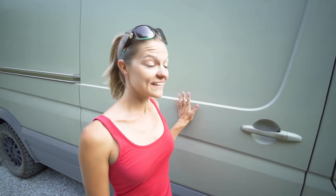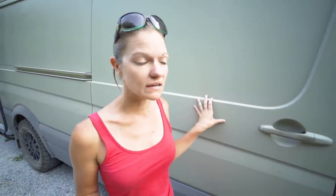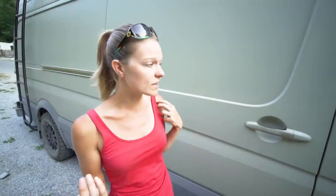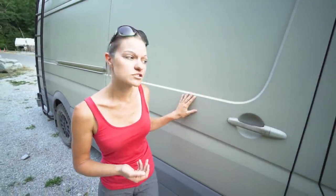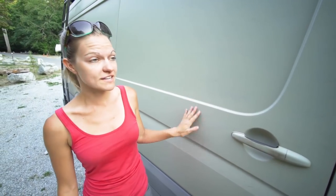Let's start with the outside, the exterior. We plasti-dipped this - plasti-dip is basically a plasticky rubbery textured paint, like a spray-on vinyl wrap. It's the same stuff you would see on tool handles. We did this all ourselves. It gives a rubbery texture, matte finish.